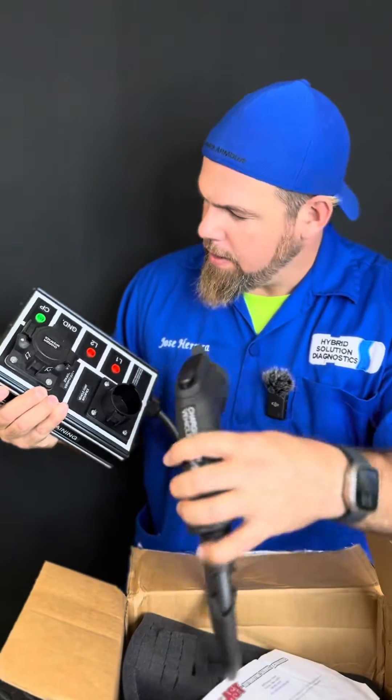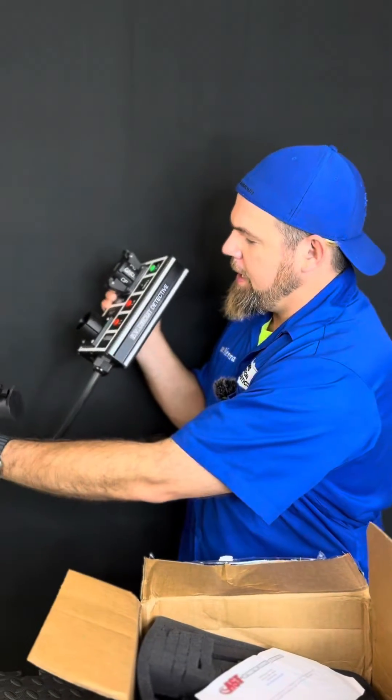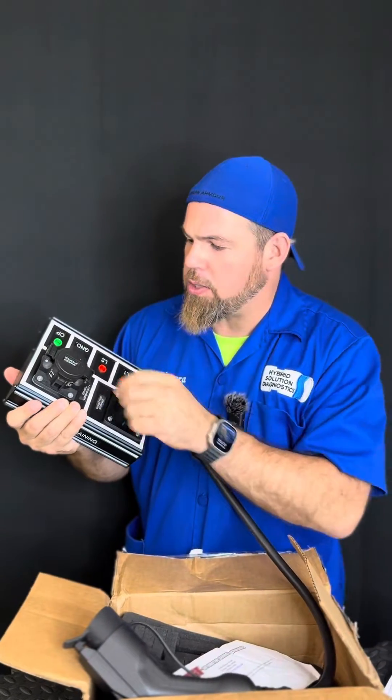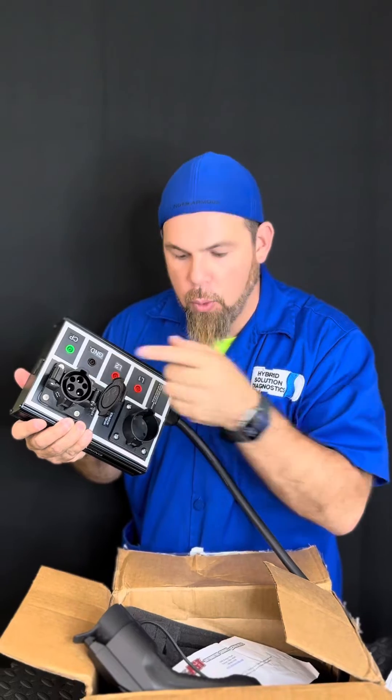Alright, let's open it up. You won't believe it — this is the EV Circuit Detective. This is a breakout box for the electric vehicle's charging port.